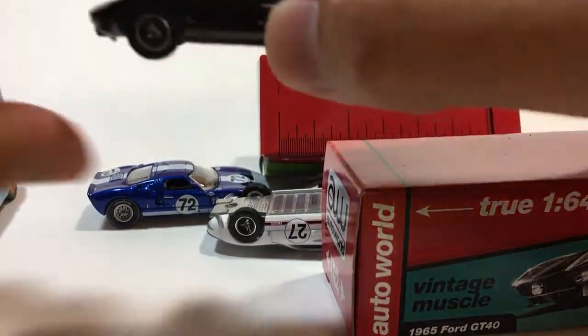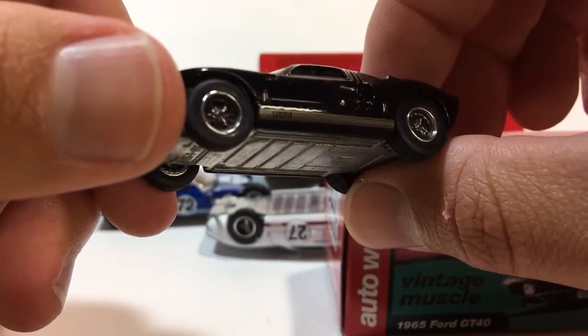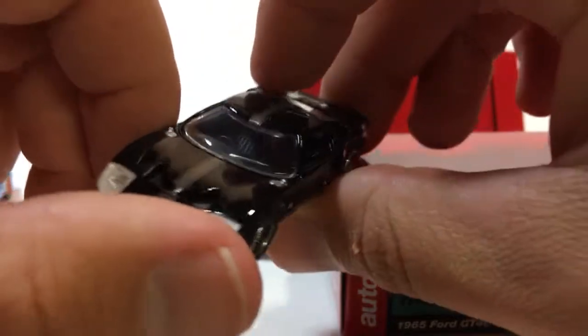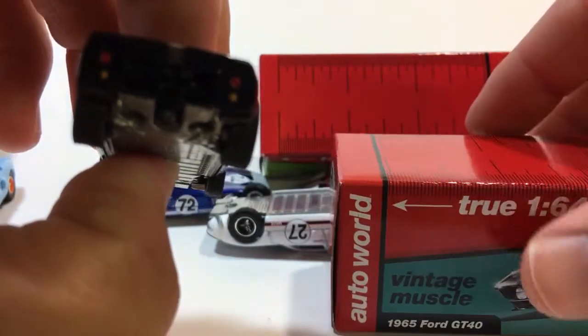This one's pretty cool, but whereas that was my favorite from the previous assortment, my favorite from this assortment is this black one. This thing is just sleek and awesome. Check that out — the details on this thing, the Ford lettering on the side, the stripe down the front and the top. Absolutely gorgeous Ford GT40.